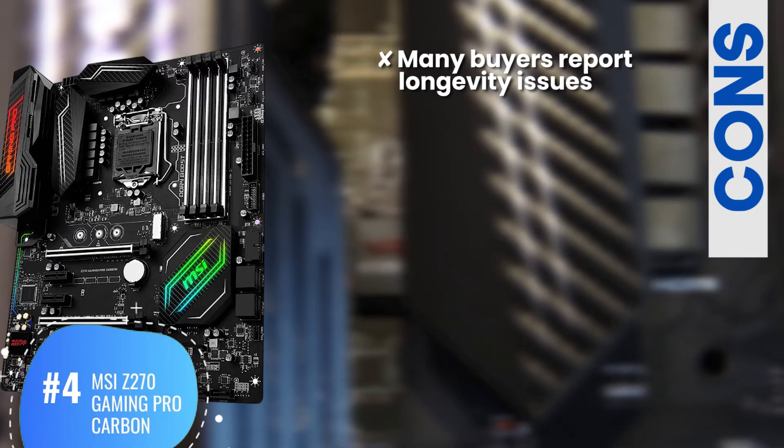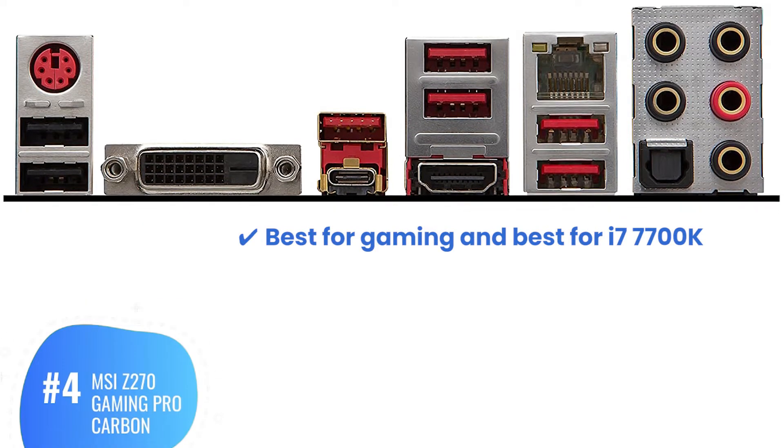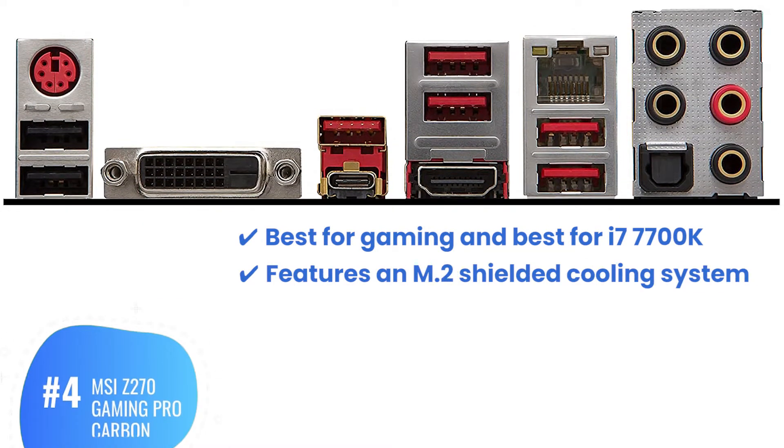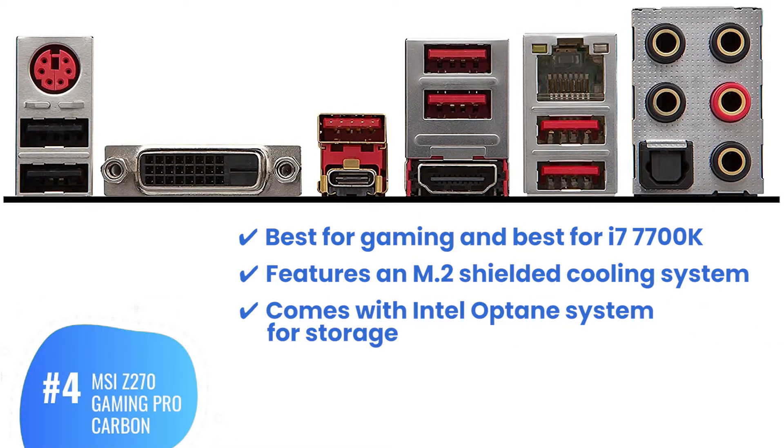However, many buyers report longevity issues. Bottom line: best for gaming and best for i7-7700K, features an M.2 Shielded cooling system, and comes with Intel Optane system for storage.